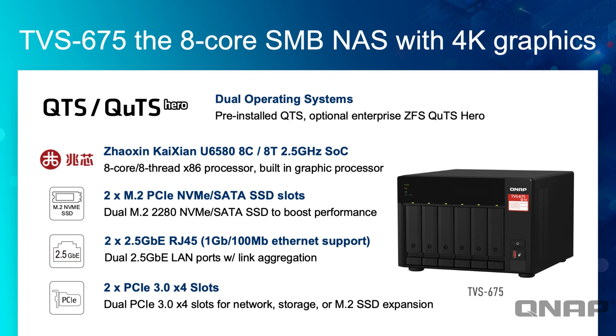It also has two M.2 PCIe slots — Gen 3x1 — and you can use SATA SSDs or SATA M.2s in those instead of NVMe if you prefer. On the back there are two 2.5 Gig LAN ports compatible with 1 Gig and 100 Meg LAN, and you can do link aggregation with those. It also has two Gen 3x4 PCIe slots on the back, which is great for dual-port 10 Gig cards, M.2 SSD expansion for NVMe, or SATA SSDs — lots of options.